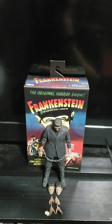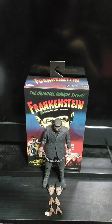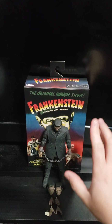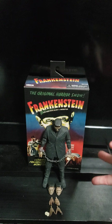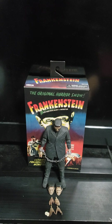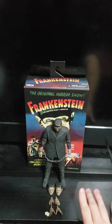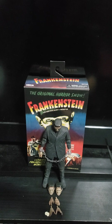Hello YouTubers, today — or tonight, whenever you're watching — I am doing another NECA Ultimate Universal Monster figure. This is kinda horror, depending on how you wanna take the Universal Monsters. This time, if you couldn't tell by the title, it's Frankenstein. I'll start with the box, the accessories, then the figure, explain the pose, and let's get into it.